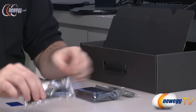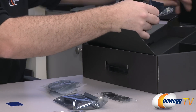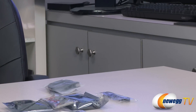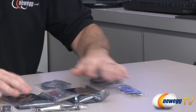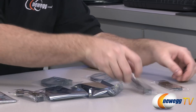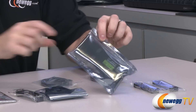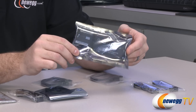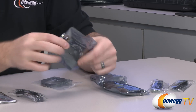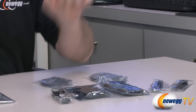Here is a Crossfire bridge — they've actually included a ton of bridges with this motherboard, which is very nice. Having the capability to support three-way and four-way Crossfire X and SLI is great, but if you don't have the bridges to plug in and do it, it makes things more difficult. You get two Crossfire bridges — something you don't often see included with motherboards. You get a four-way rigid PCB SLI bridge, a three-way rigid PCB SLI bridge, and a two-way flexible SLI bridge.